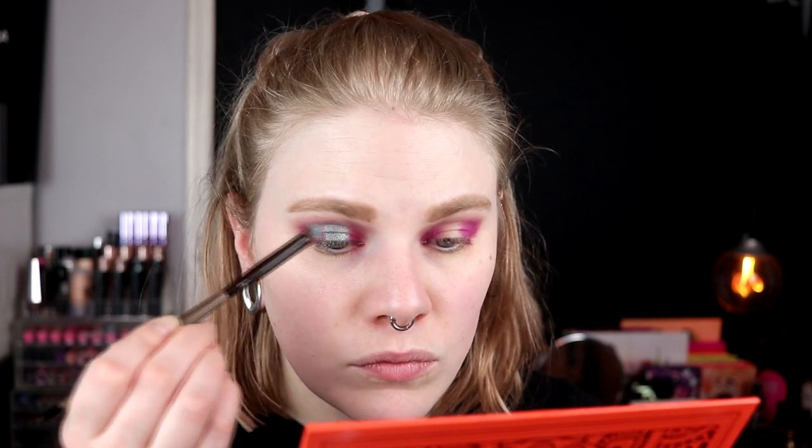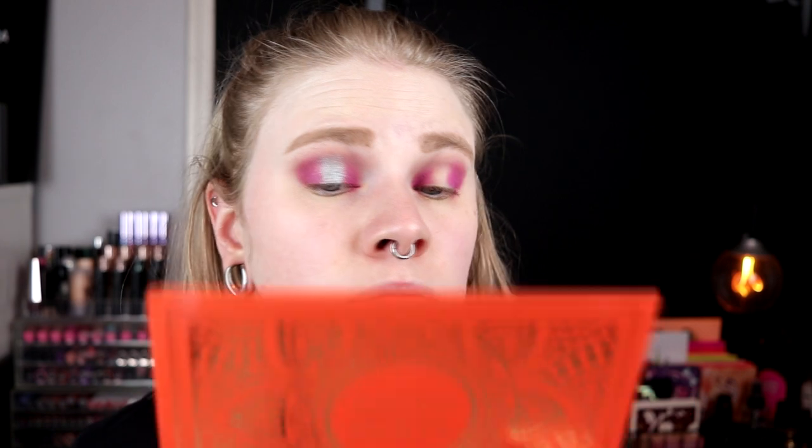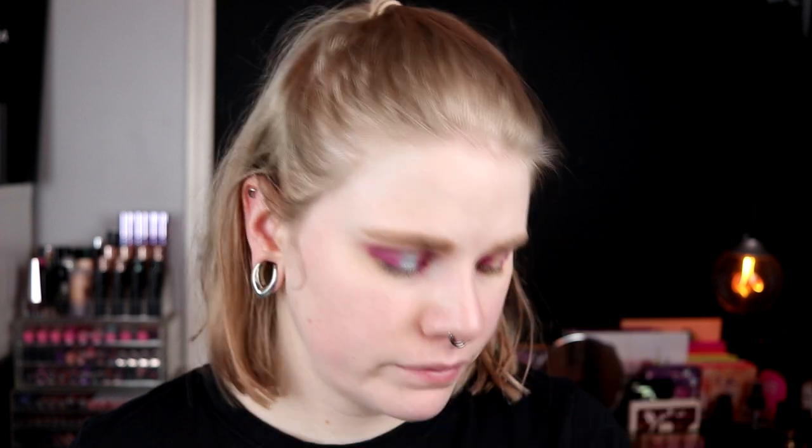I don't know if I want to take the blue over the purple or the purple over the blue, because I don't know if this blue will stick onto the purple. I just use the brush I took the purple with to try blending the shades a little bit. How do I feel about this? I don't love it — that would be lying if I said I love it. I'll try to pack it on a little bit more.